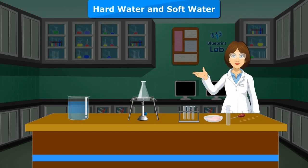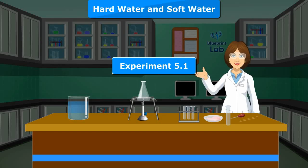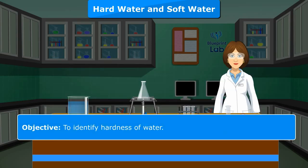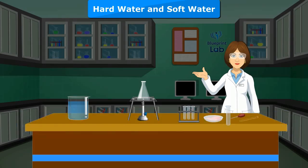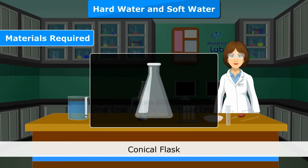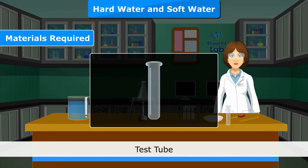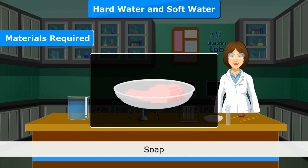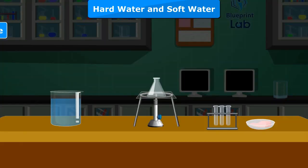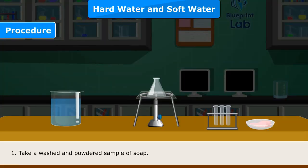Hard Water and Soft Water Experiment 5.1. Objective: To identify hardness of water. Materials Required: Conical flask, test tube, glass rod, dropper, soap, distilled water, given sample of water, and Bunsen burner.